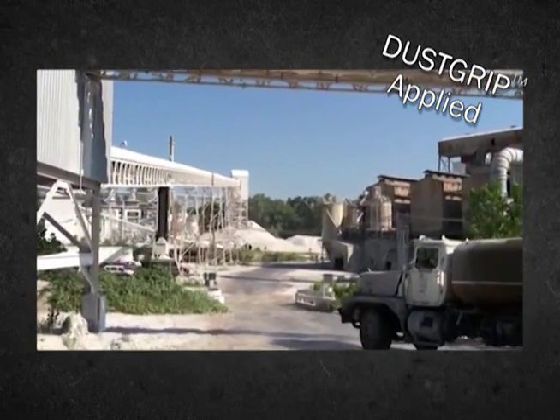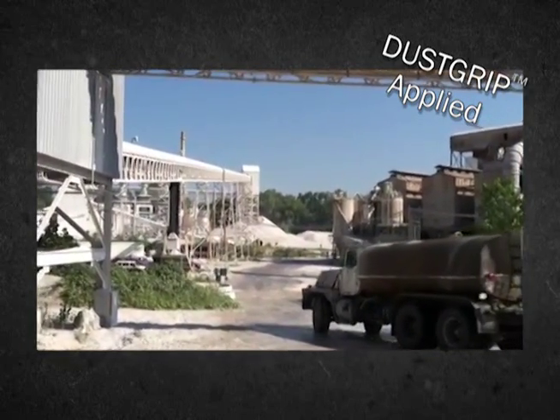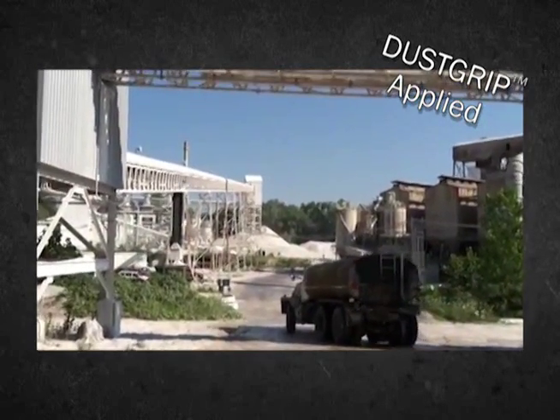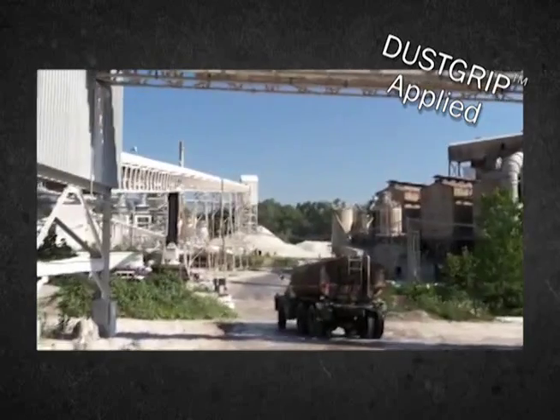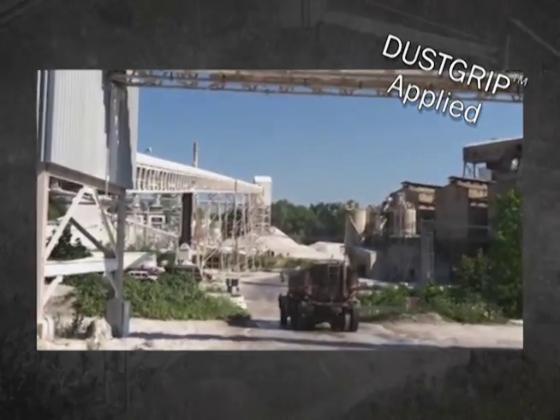DustGrip Turbo mixes easily with water. Five gallons of DustGrip Turbo is added to 500 gallons of water; however, higher dilution rates can be applied depending on site conditions. It can also be used with standard equipment and requires no post-application rinsing of equipment.